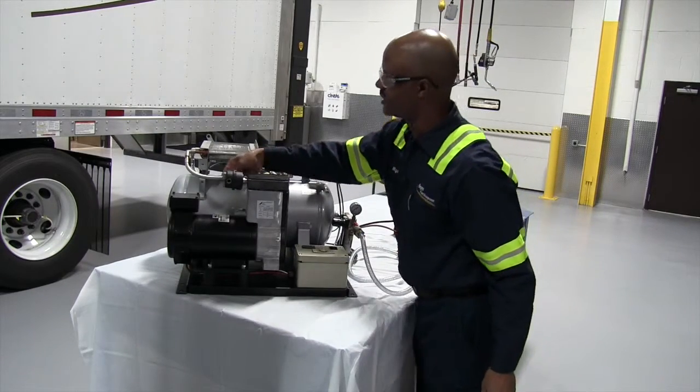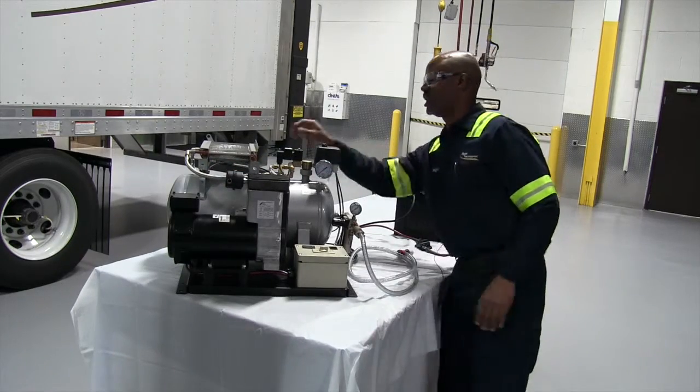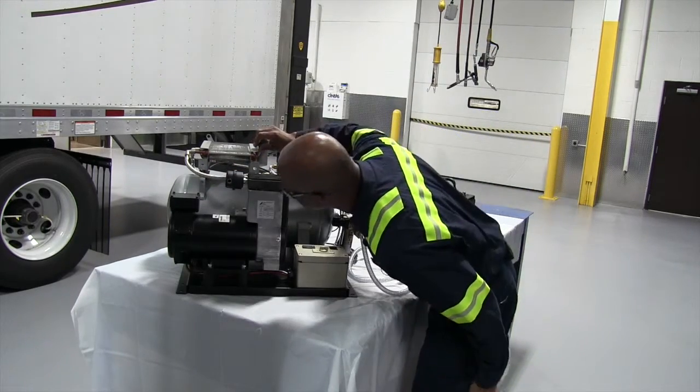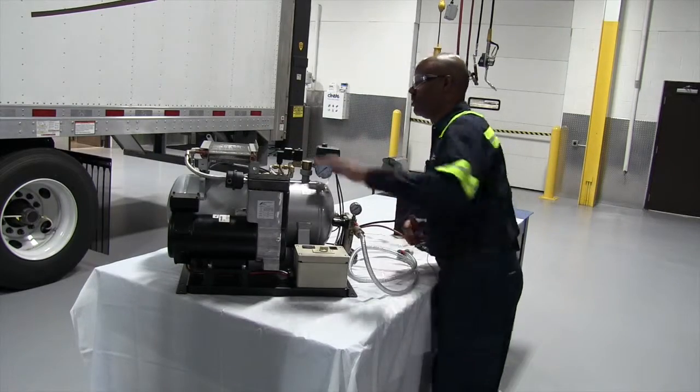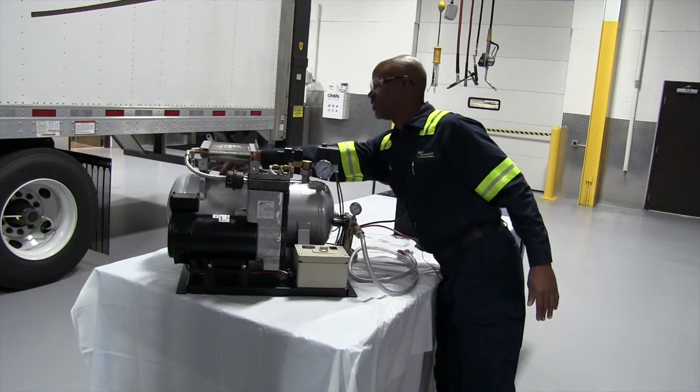Also check your lines — make sure they are all secure. Check your cooler for any damage or any debris on the cooler. And in the rear, check your lines also.